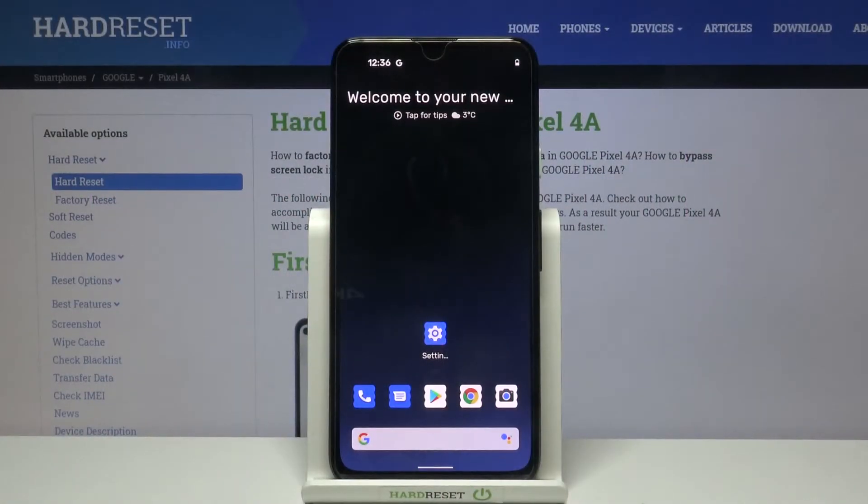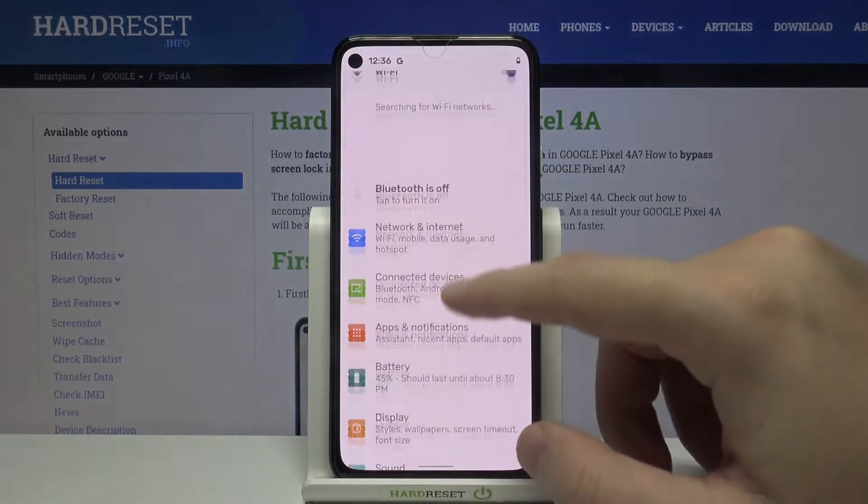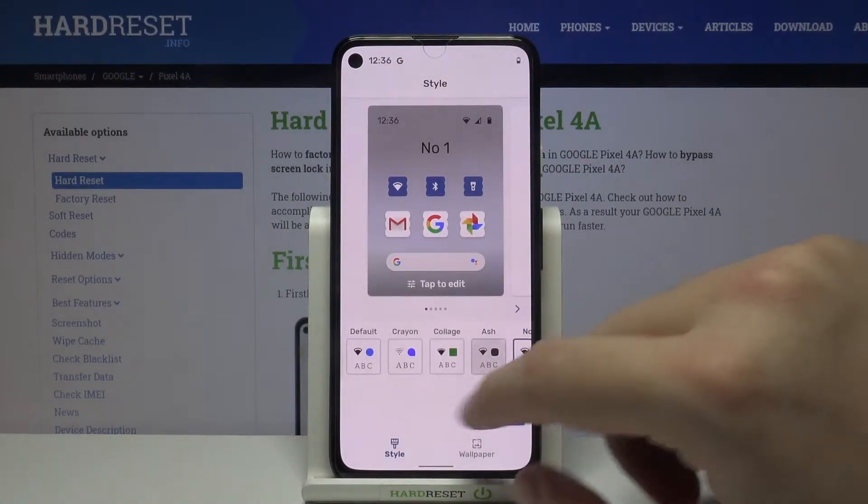Welcome. If you want to change icon shape in your Google Pixel 4a, first you have to go to Settings, then move to Display, and go to Styles and Wallpapers.